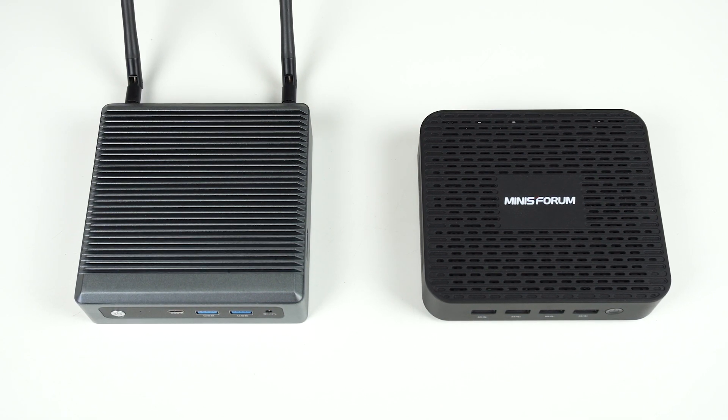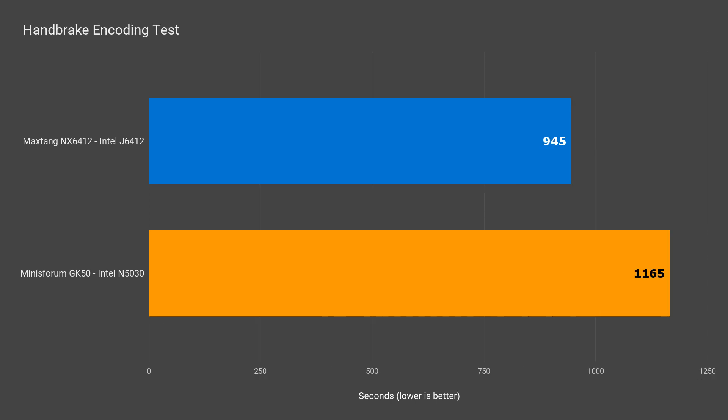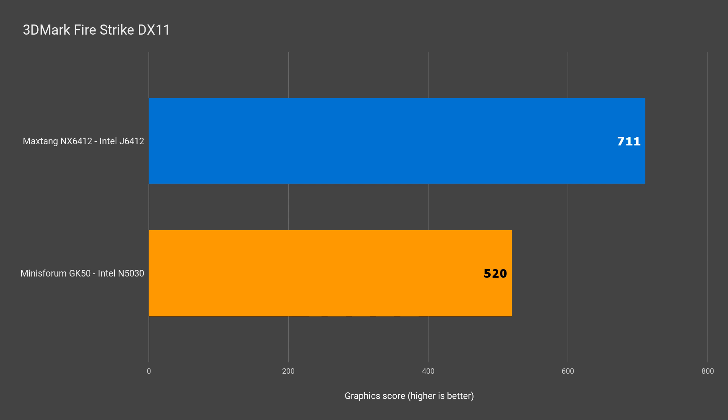In single core Cinebench, the MaxTang gets a 10% higher score and 20% in multi-core. I definitely noticed the performance improvement over the GK50 during my testing. This translates to a 23% improvement when encoding a video. The tang also has a 37% higher performance score in 3DMark DX11 and 35% in DX12. So clearly a faster CPU and iGPU — the new gen Celeron kicks the older gen Pentium in the nads.